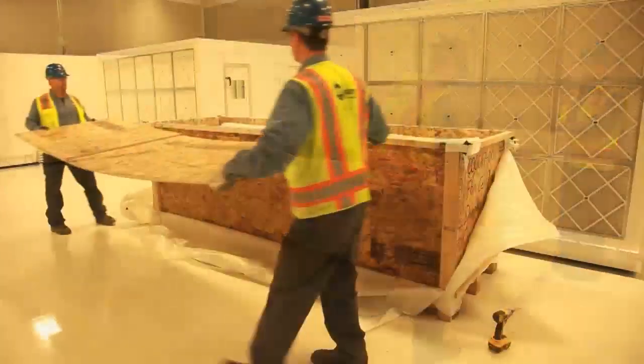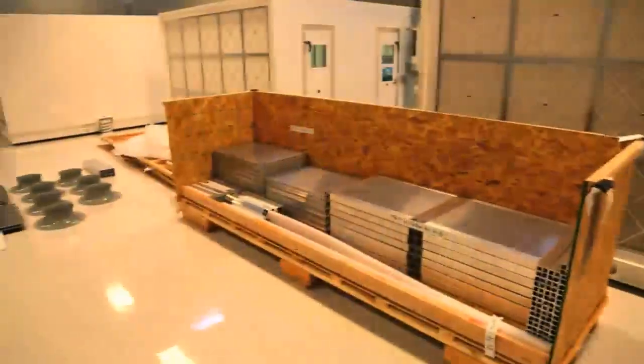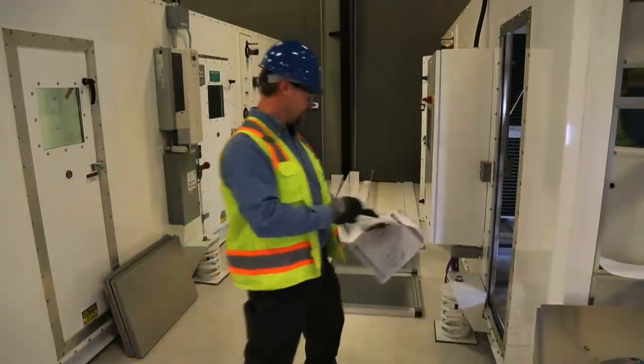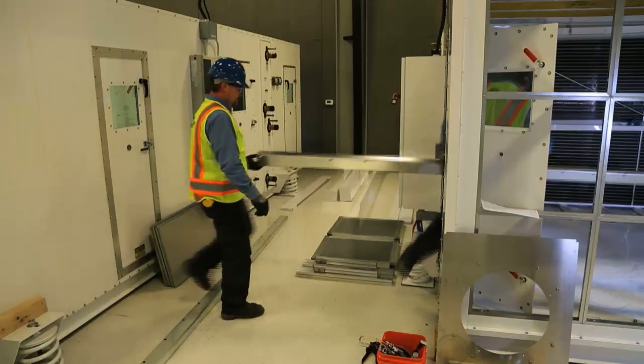The knockdown fan wall cells arrive at your job site in an orderly package, complete with all mechanical components and installation instructions. Each component can be moved past the access choke point to the assembly location.